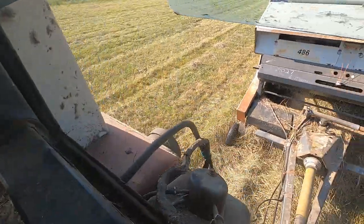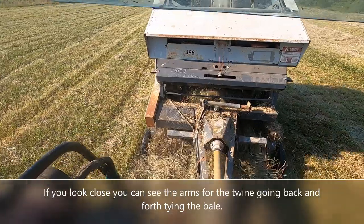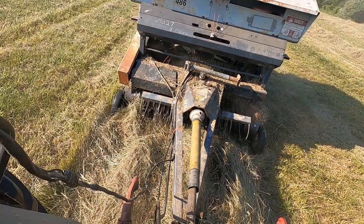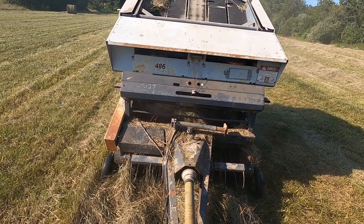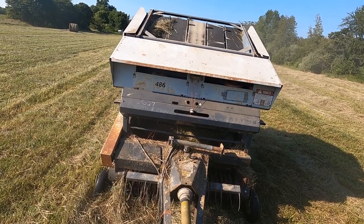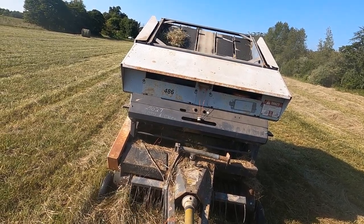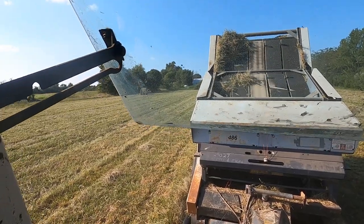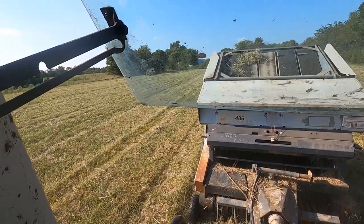The tractor's bogging down again so it tells me it's time to tie off. So here we go making another one. I'm going to dump this bale. Now I'll pull up. Right now I'm at the tailgate. And I'll make another one.